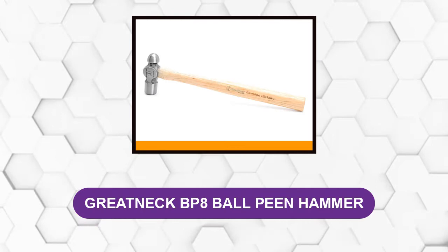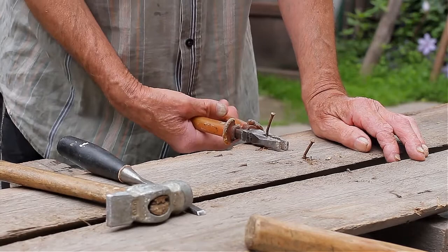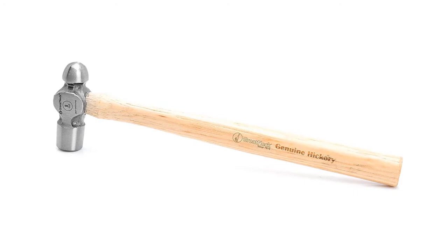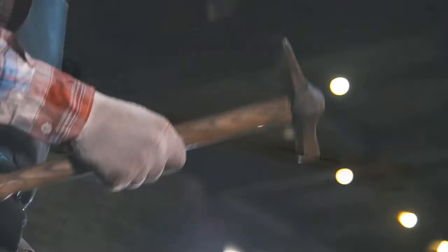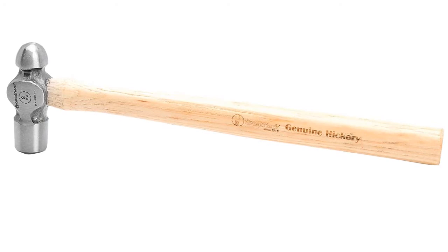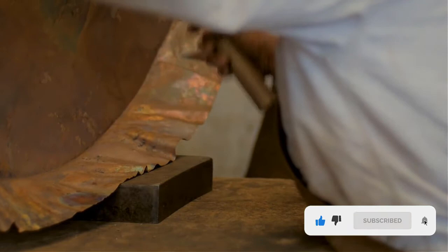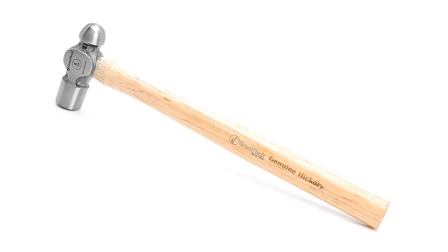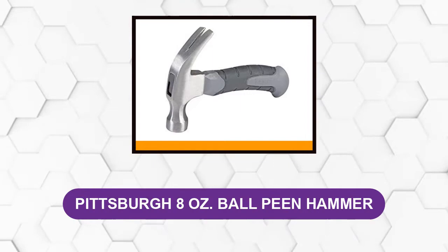At number five: the Great Neck BP8 ball peen hammer. If you are a professional workman, you want a hammer that is multi-purpose — this one straightens, shapes, and rivets structures all in one go. It is manufactured using drop-forged steel material, so it lasts longer and can handle extremely hard substances or surfaces with ease. Its handle is made of genuine hickory, which is stronger and more resilient to common damage. You'll also enjoy quality customer care support, and best of all it is backed by a limited lifetime warranty.